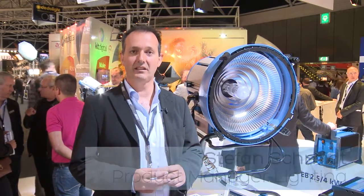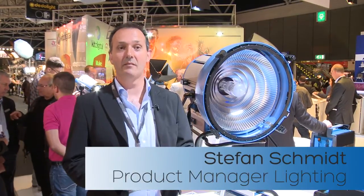Hello from IBC 2012. I'm Stefan Schmidt, a product manager of Arri Lighting, and I'm happy to introduce you to the new M90 daylight product of Arri.